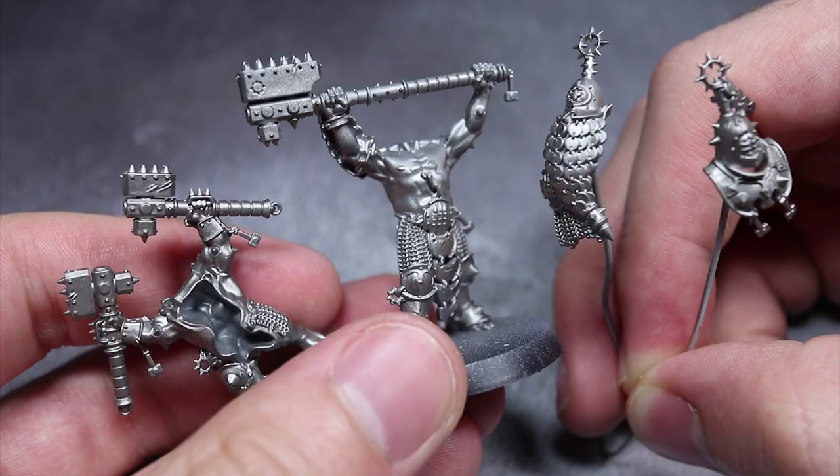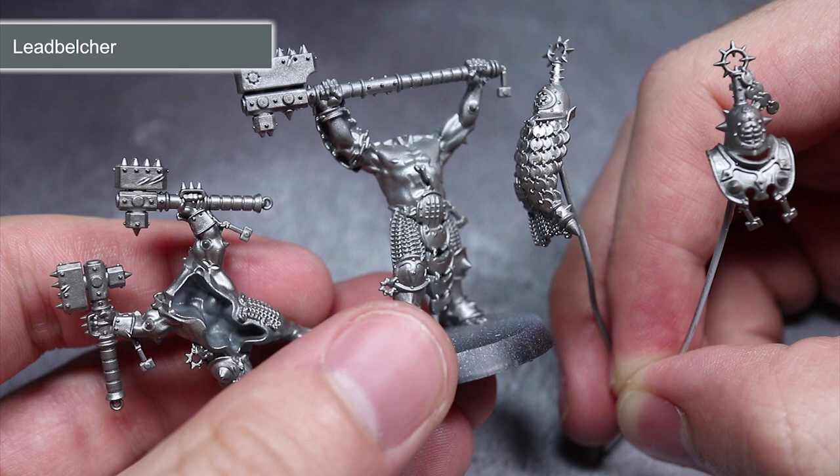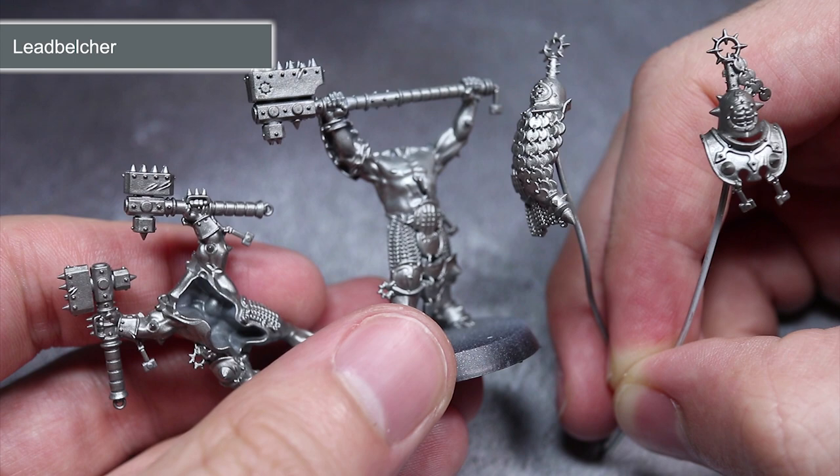The first step in painting is to prime so that the later layers of paint properly stick to the surface of the model. I've used the Lead Belcher spray for this, as this will allow us to shave off a lot of time when painting all of those armour panels, chainmail and weapons. If you prefer a darker finish, you could use this spray over a black primer instead.